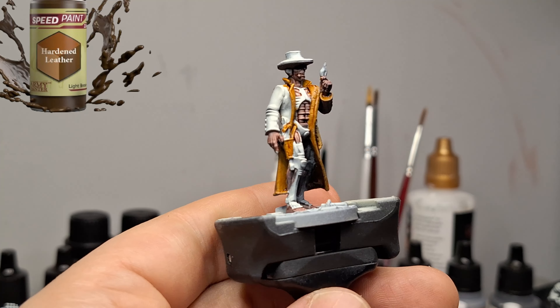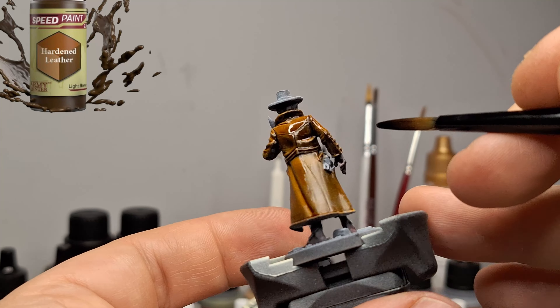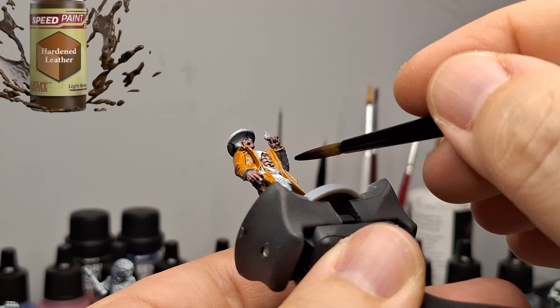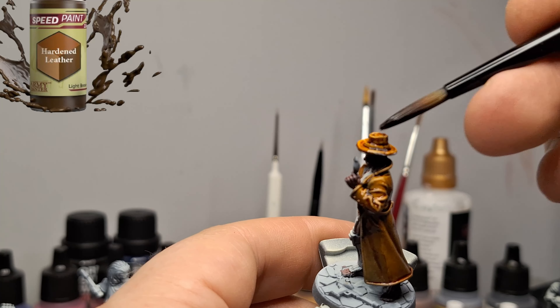We're going to go through every single miniature — all six of them in this video, so it will be a little bit longer. Feel free to skip ahead and look at whichever miniature you want to see painted. There's no special technique that I used here at all. All I did was paint the miniatures with a zenithal highlight.